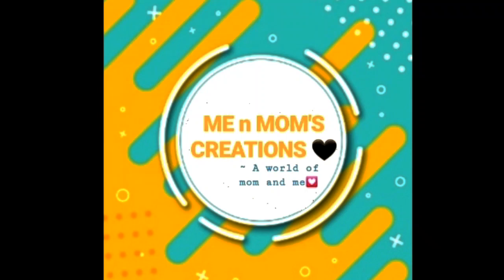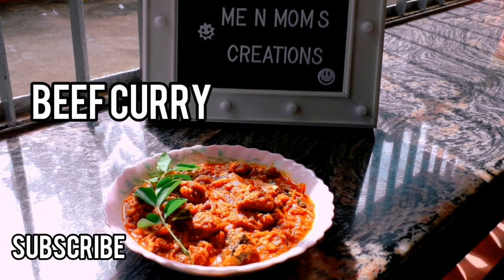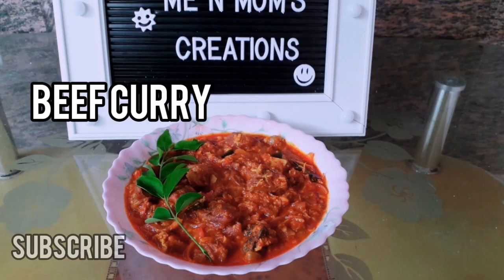Hello guys! Welcome back to my channel! I am going to talk about my grandma's special beef curry. Please subscribe to our channel and press the bell icon. Let's go to the video.